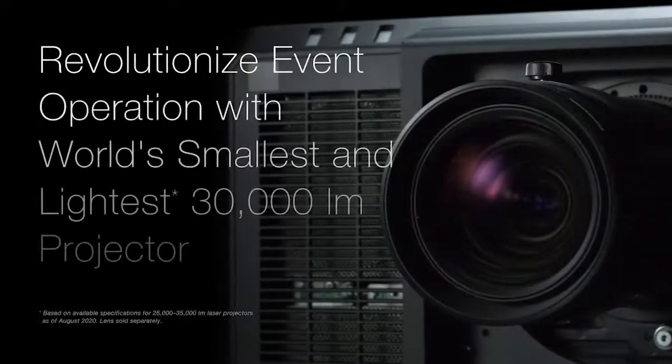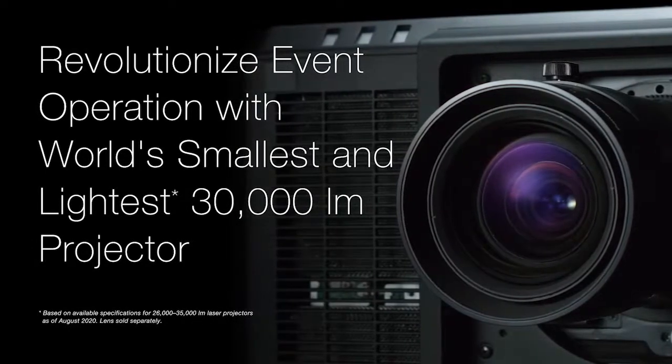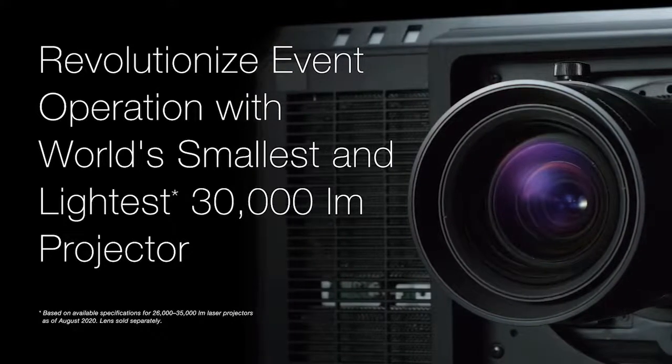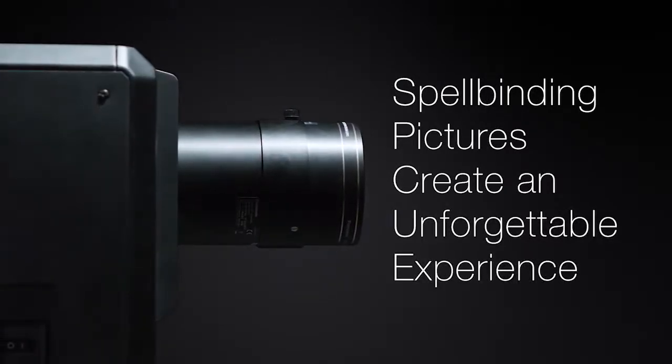The PTRQ35K series has the world's most compact body and includes game-changing features that streamline your workflow. With resolutions up to 4K and an expanded color gamut, image quality will captivate and inspire your audience.